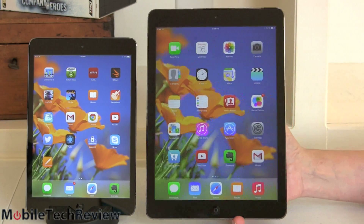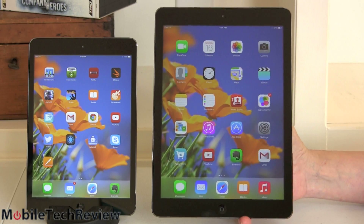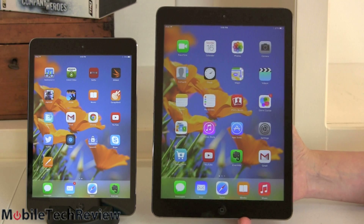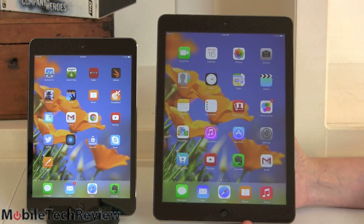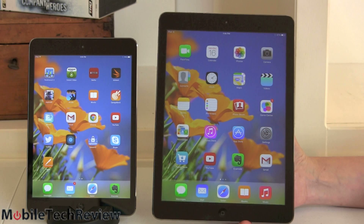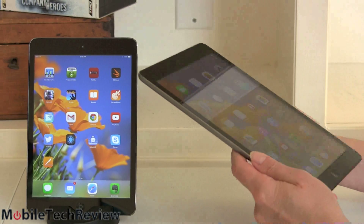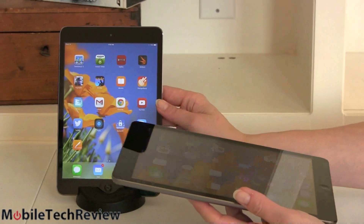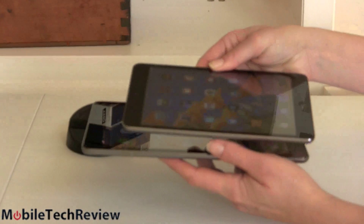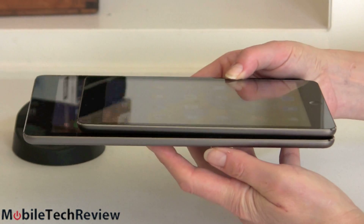And here it is next to the iPad Air — the size difference is pretty obvious. You should pick the one that suits your budget and the things you want to do, and how comfortable you are carrying a bigger versus smaller tablet. The iPad Air is just one pound — only a quarter of a pound heavier than the Mini, which is fair given how much bigger it is.